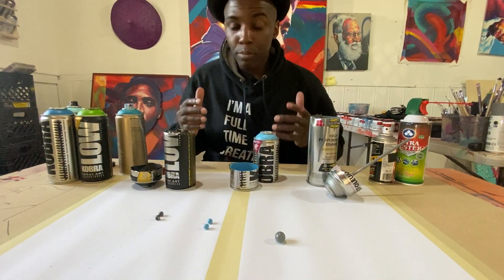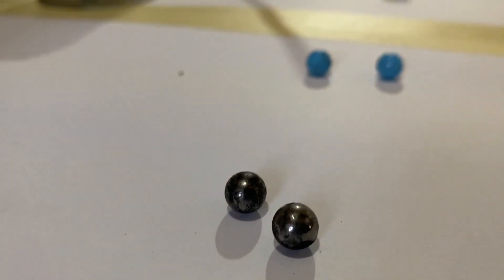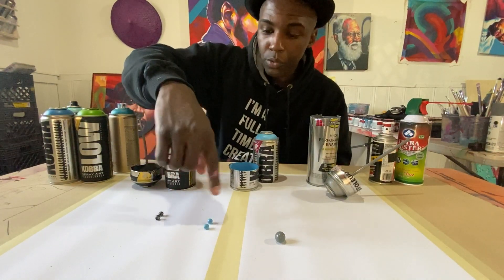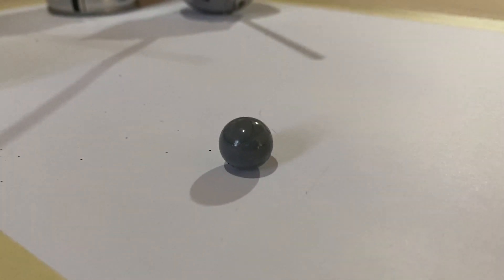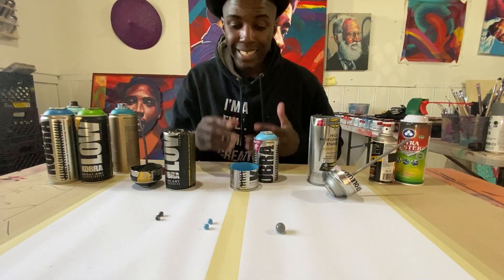Another thing that we see in the spray paint cans are the mixing balls. When we're shaking it up, you hear that rattle — that's basically going to be these balls. This brand right here, Cobra — these two are Cobra — they have two mixing balls. And this one right here is the enamel from the Rust-Oleum brand, which has just one large mixing ball.